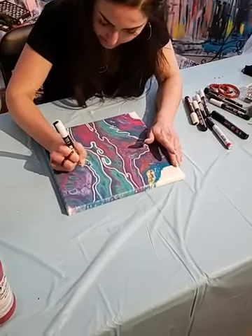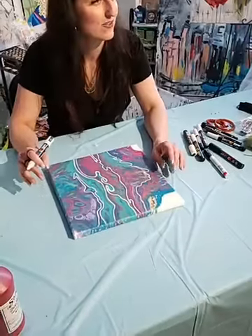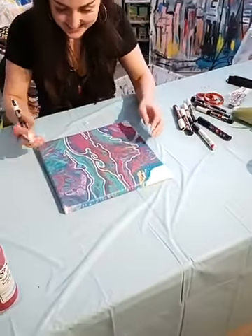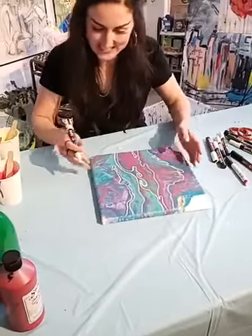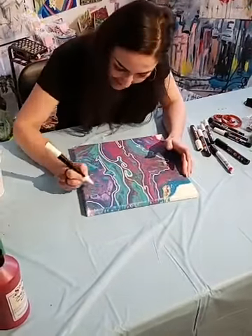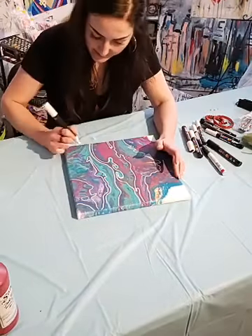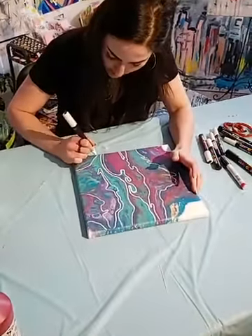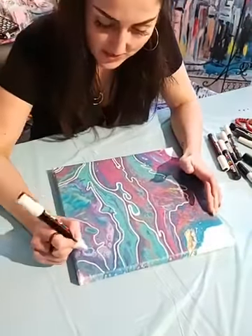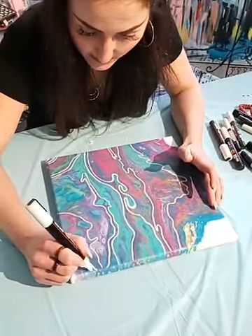Do you ever smudge your lines? Oh my God, I'm a chronic smudger. I have paint all over me and I just touch things all the time — my furniture is covered with paint! The best thing about this is, if you notice when you draw and you think too much, you just have to stop thinking. If you think too much about what it does or where it goes, it's going to drive you insane. Art is best made when you don't think too much.